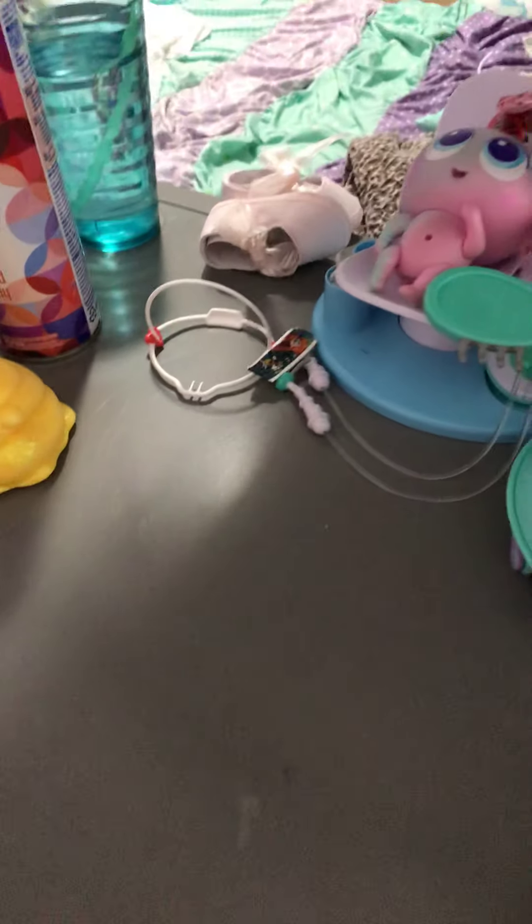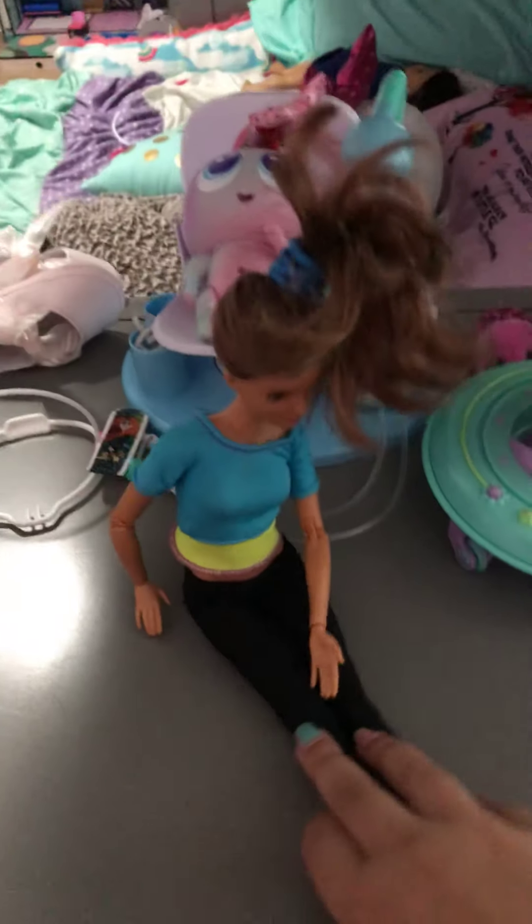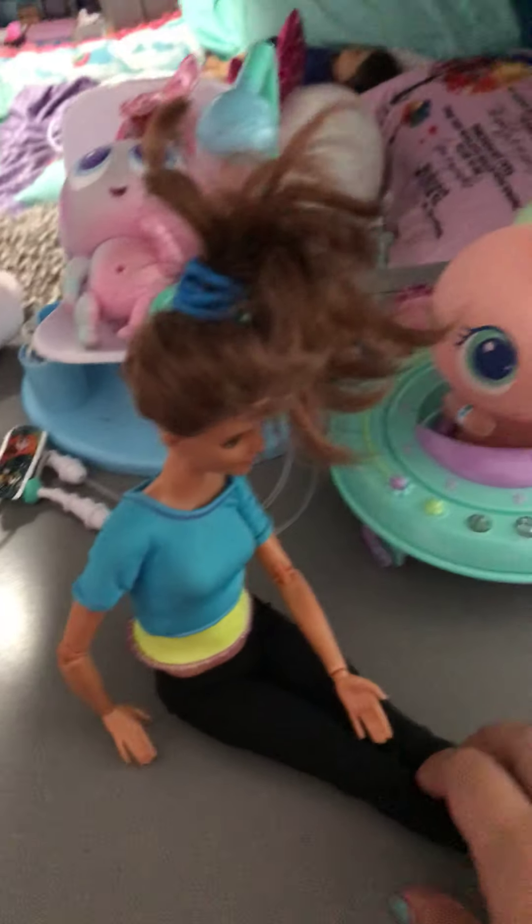So, we have a surprise for Nerlis, and it's huge. But we're going to tell it to them in just a second. Nerlis, we have a surprise for you. What is it? What is it? I'll give it to you.